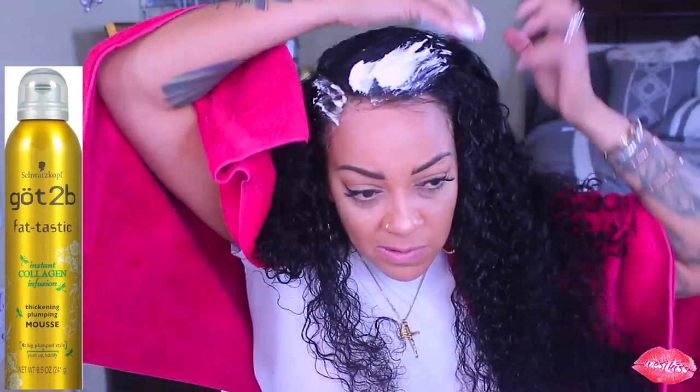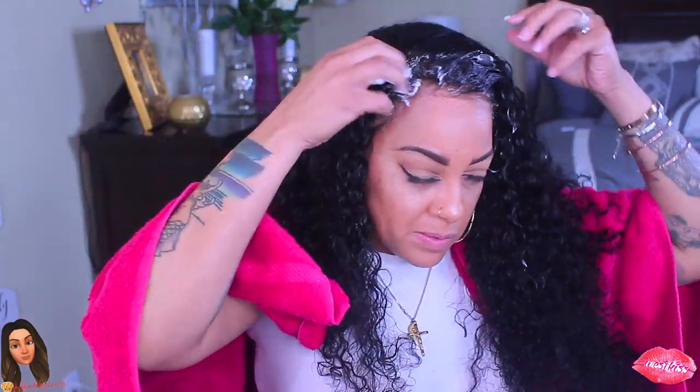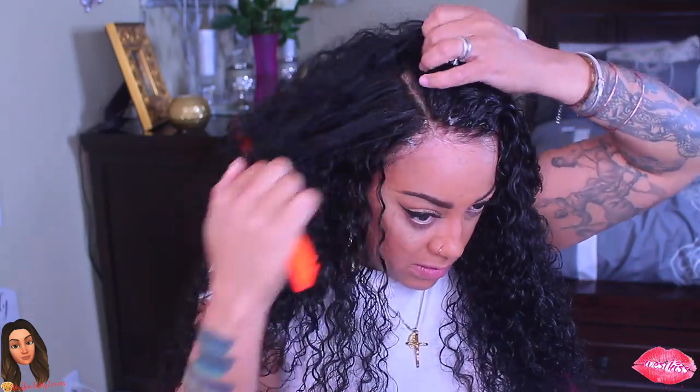I'm going to be using the Got2b Fantastic Styling Mousse. I love this mousse — it conditions your hair, gives it a beautiful luster and sheen, plumps it up, and gives it a little more volume. It also allows the hair to look kind of wet. That wet look is in, and this mousse gives that effect without all of the extra products.